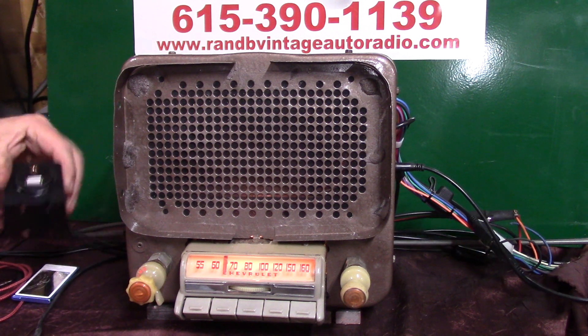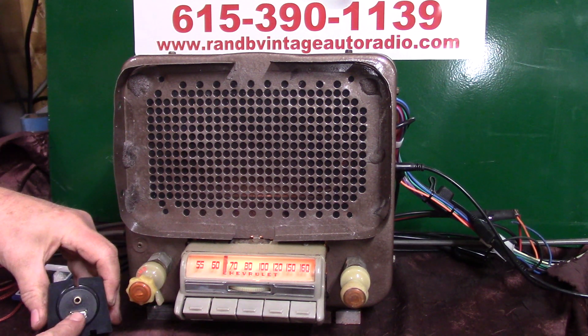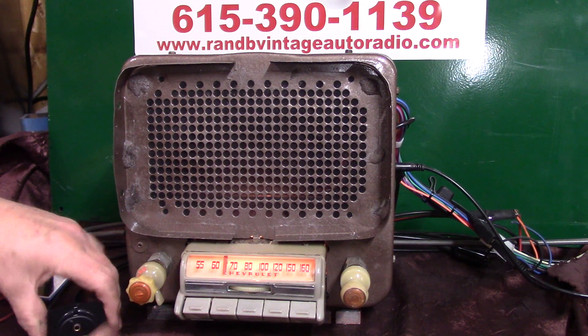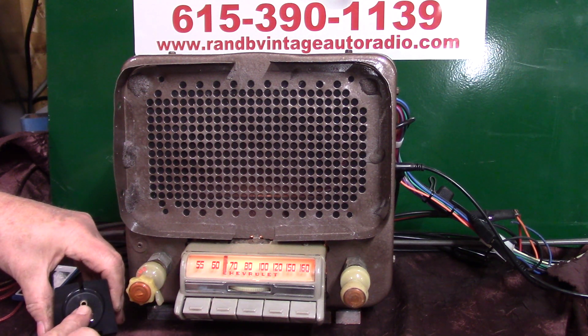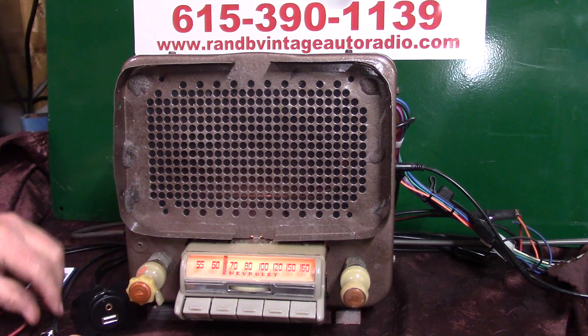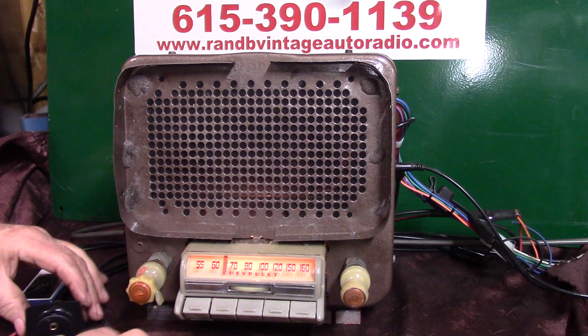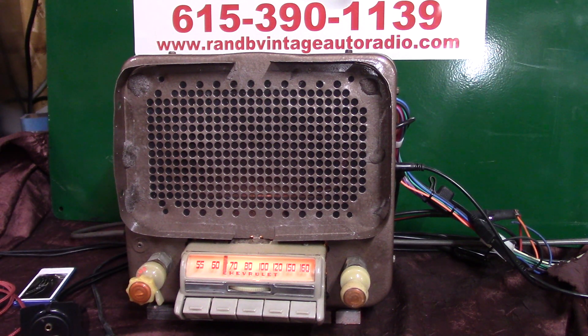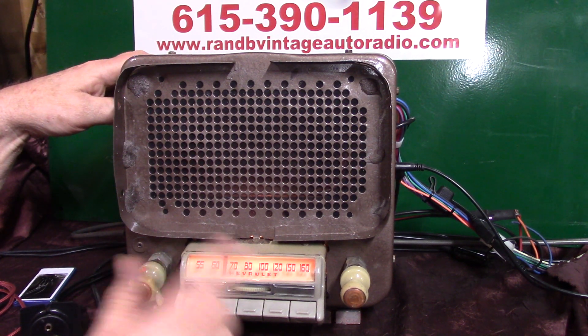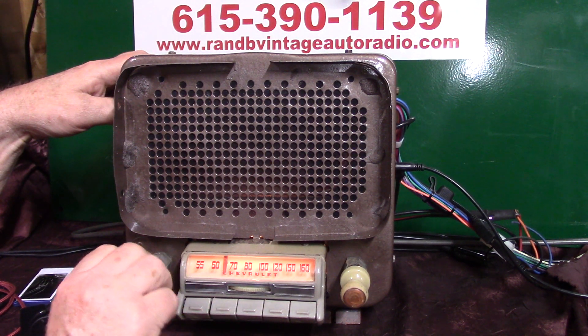The USB harness you'll be getting will charge your phone and play a thumb drive, which comes with it along with a video and some music. There's auxiliary in right above there; you get a male-to-male cord so you can plug anything in. It's push-button operated. This one has a toner switch. It will also scan stations for you, and it has voice ID, which is pretty neat. Right now you're on FM; to go to AM radio, simply turn it off and right back on.